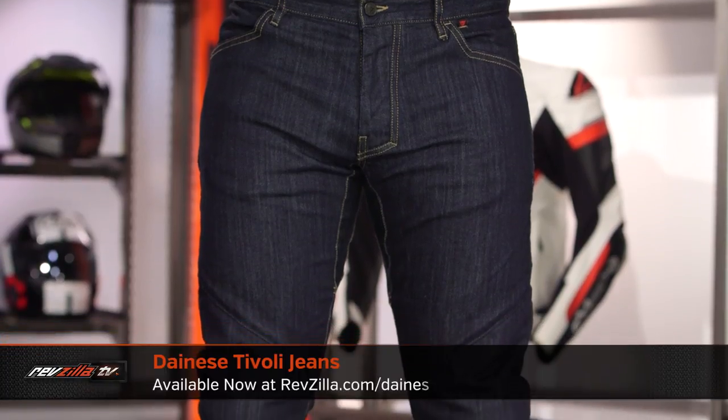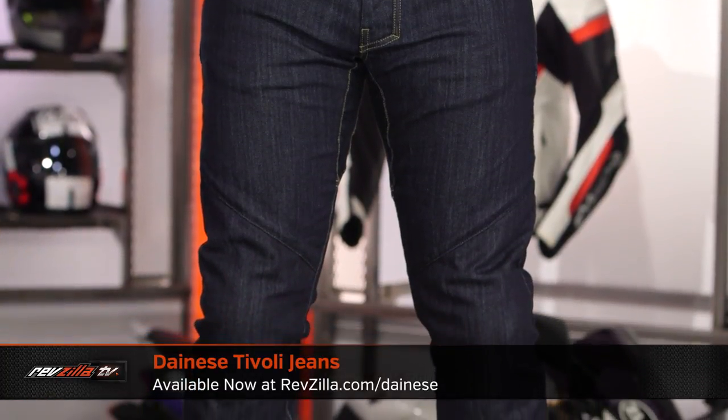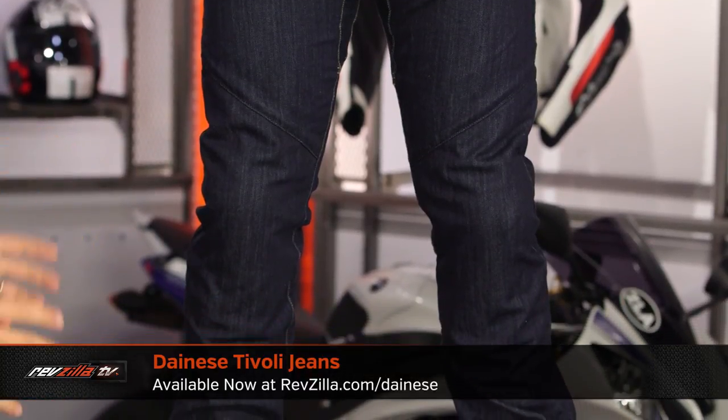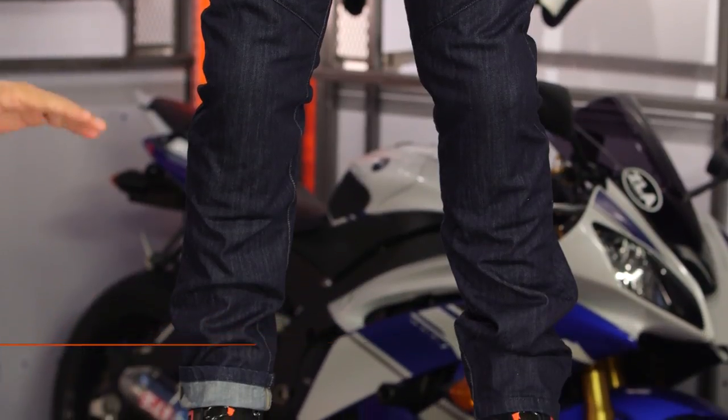Now, in the intro, we called out the Tivoli as well as the Todi jean, because Dainese, for around the $200 market moving into 2018, is really making two jeans with very similar composition, only differing in their cut.